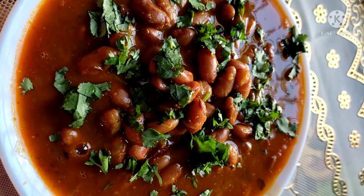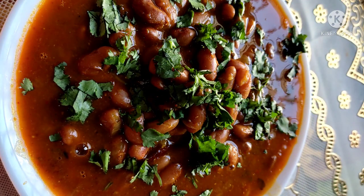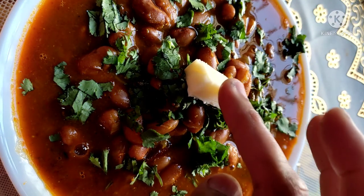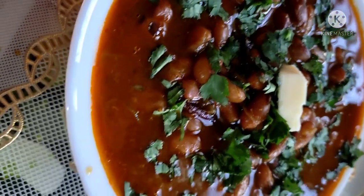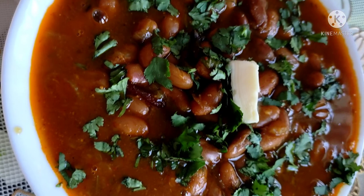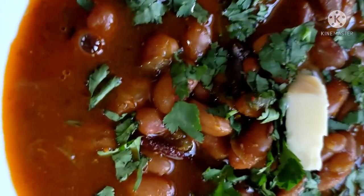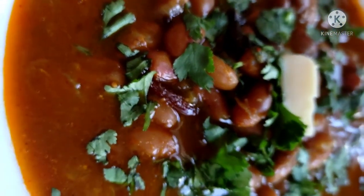Let's serve it — look how delicious! The rajma is very soft, very good, and very yummy — tangy and spicy flavor. I will garnish it. You must try this rajma recipe and share it with your friends and family. Let me know in the comments how this recipe turned out. If you liked this video, please subscribe, like, share, and comment. We will see you in the next video — bye bye!